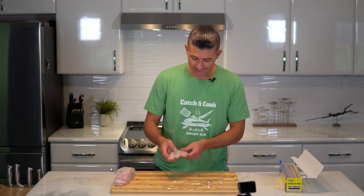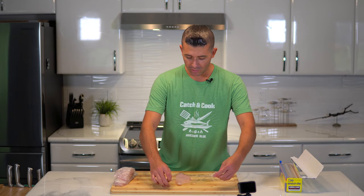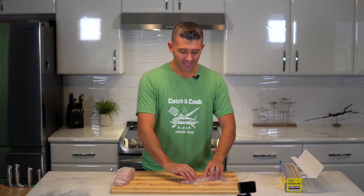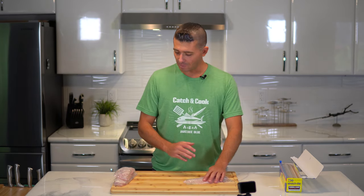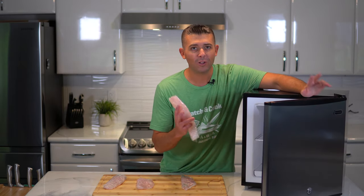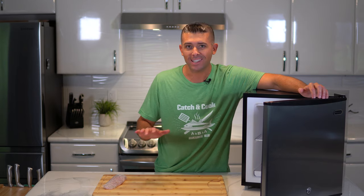I'm wrapping these filets in saran wrap, trying to wrap them as tightly as possible so there's no air in there. I'm not seeing much moisture, which is really good. I read that when you freeze fish for sushi, any water in the flesh will expand when it freezes and sort of wreck the meat. So I kept them super dry and they're looking good. This is a freezer I got on Amazon — it's a cheap medical freezer, also called a sushi grade freezer. It's going to keep the meat at negative 35 degrees Fahrenheit, which is super cold. Once the meat's ready for sushi, I'll pull it out and prepare it.